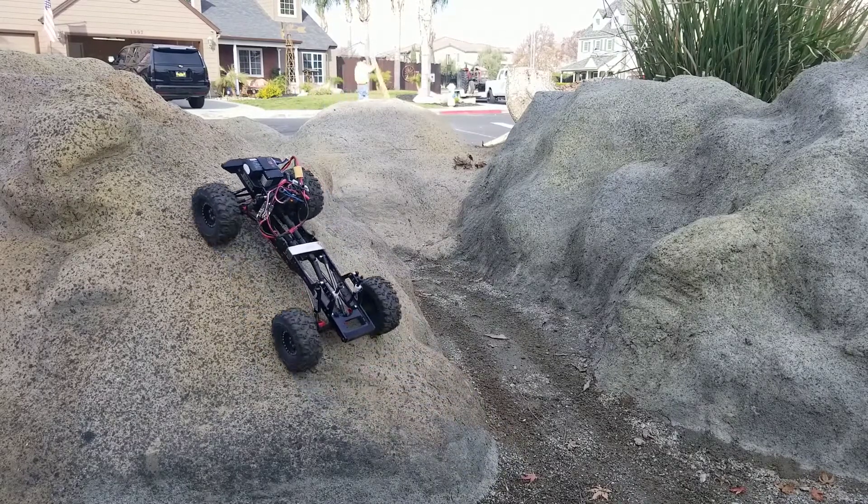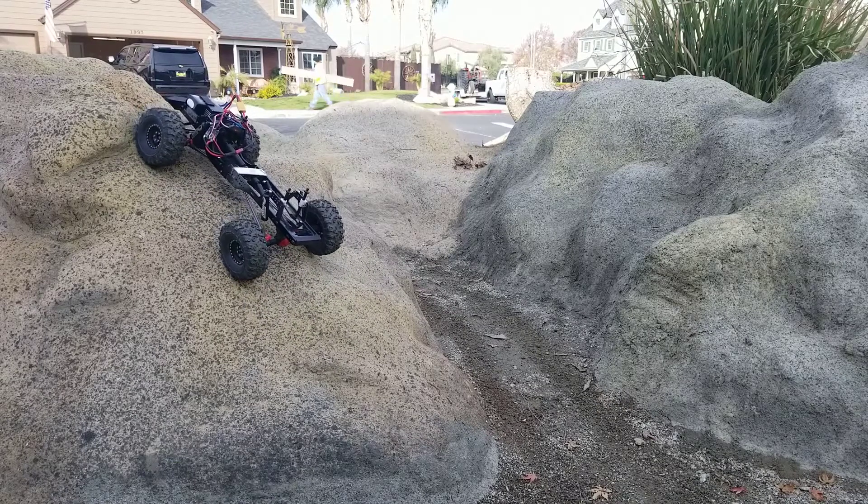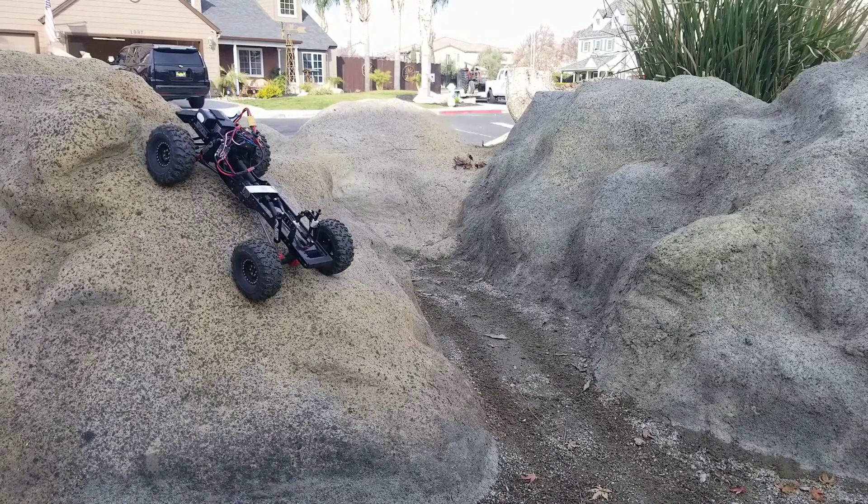It has that active brake — you can see that if you stop, the drag brake kicks in. And as soon as it goes in reverse, it doesn't just roll down the hill.